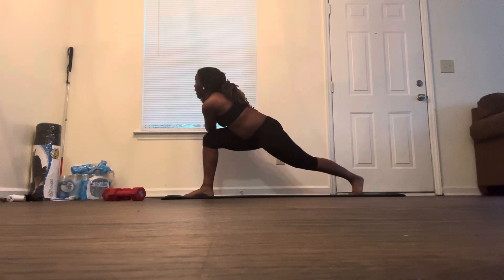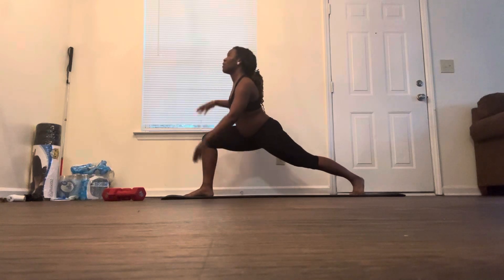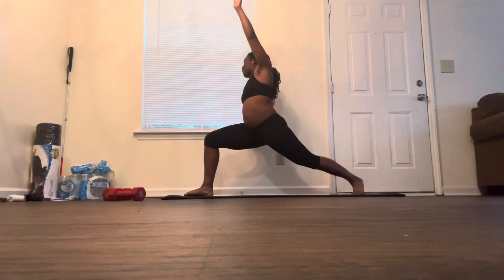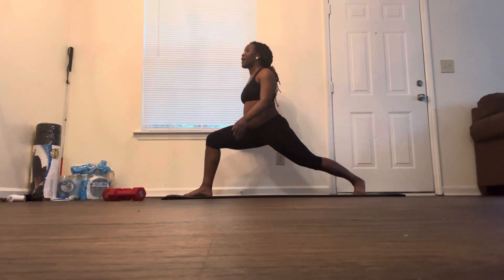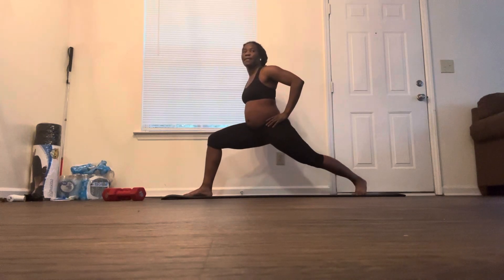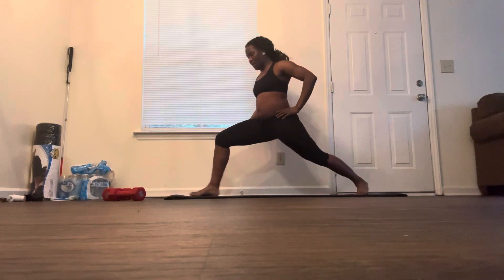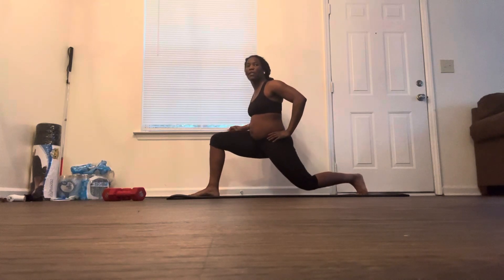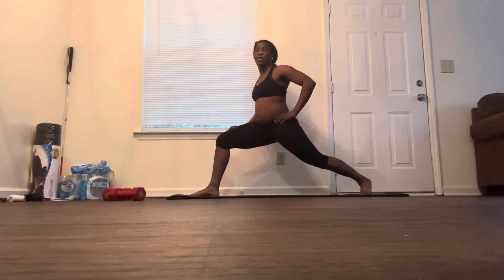Then we go back into the crescent lunge and we dip that straight back leg down, bring it back up, and keep dipping it down and bringing it up. Sometimes we do it with weights as well. I'm already out of breath — you can either hold on to a wall or...